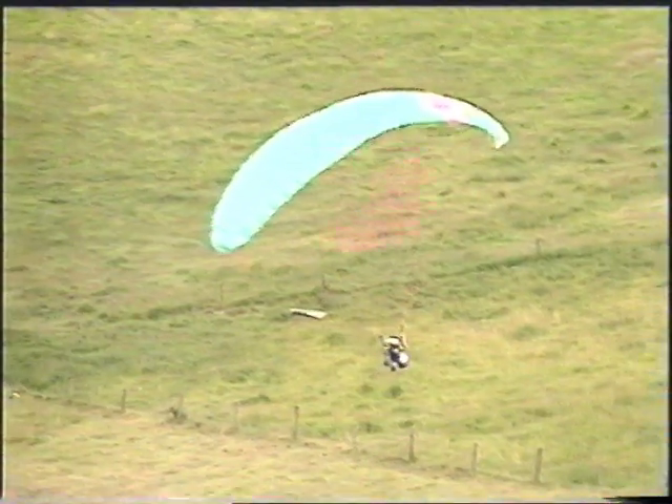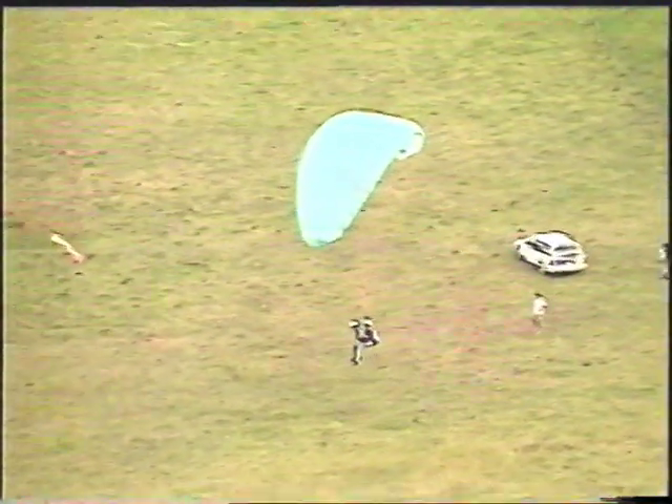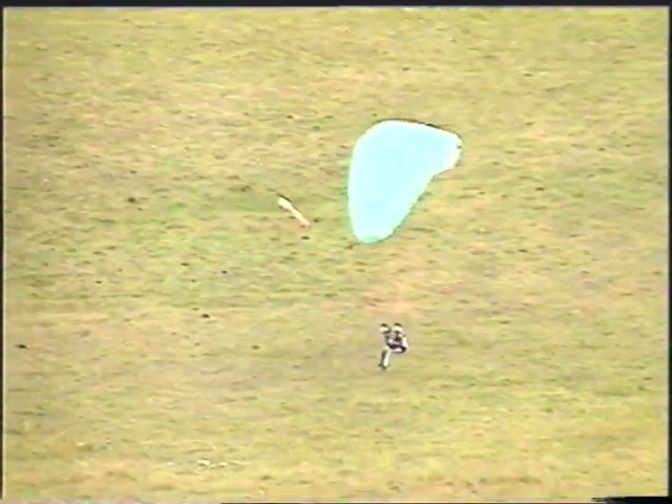You can easily stay up here for hours, but Phil says the air is beginning to cool down, so I guess it's time to find a safe spot to land. Being up here, it's easy to understand why so many paragliding fans like Phil can spend five to six hours flying cross-country.